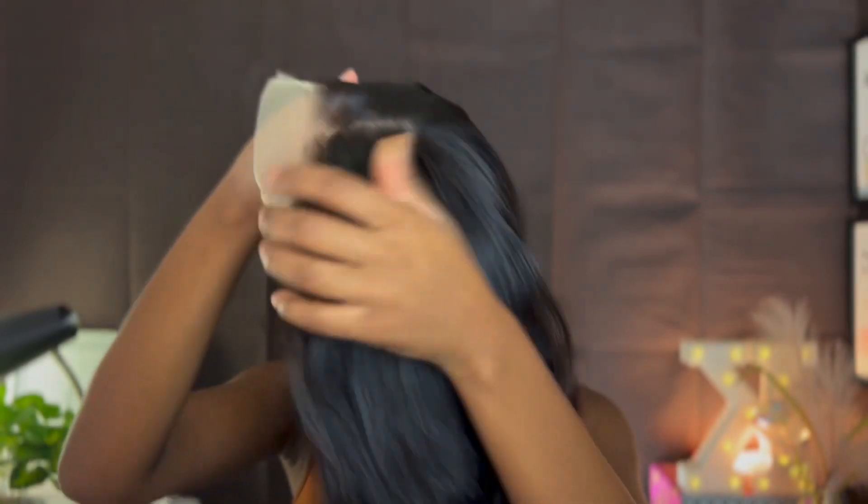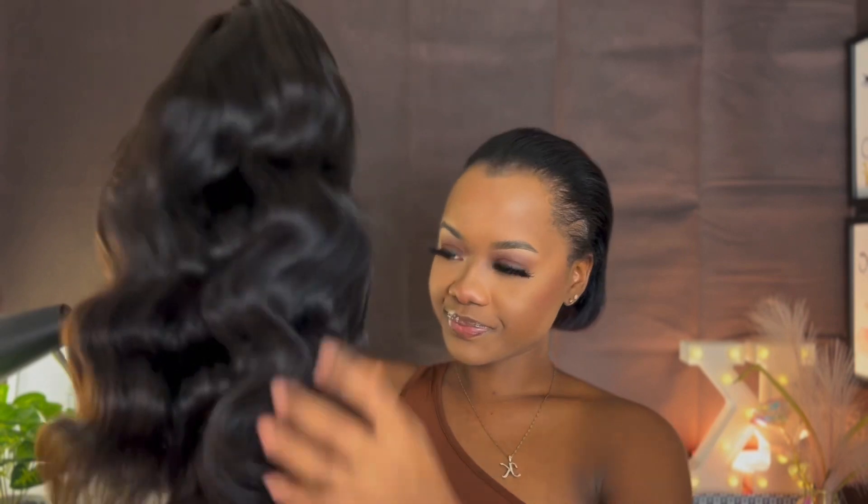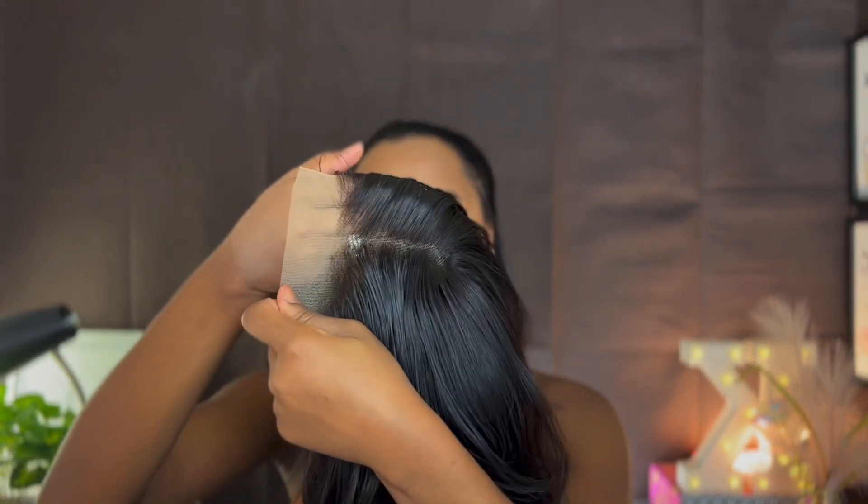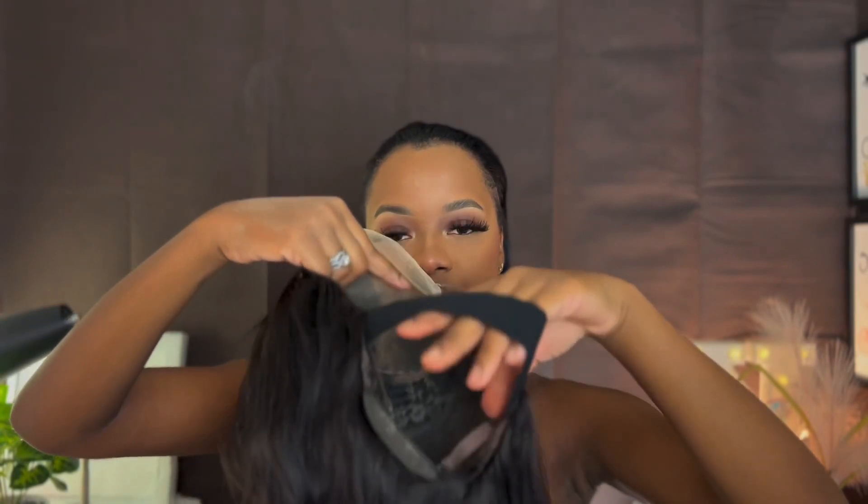This is our wig — it is a 4x4 18-inch body wave wig. It already came pre-plucked along with the strap on. If you want to get this hair, the link will be down in my description. Go ahead and click that link and make your purchases. If you want to get any other hair from Arabella Hair, their website is down in my description as well.